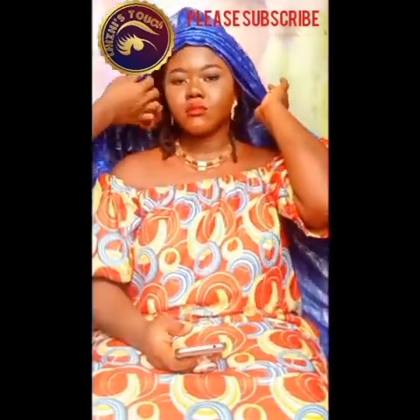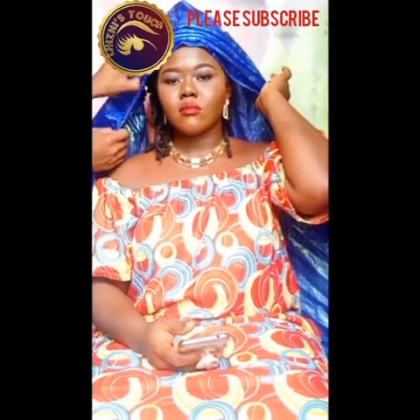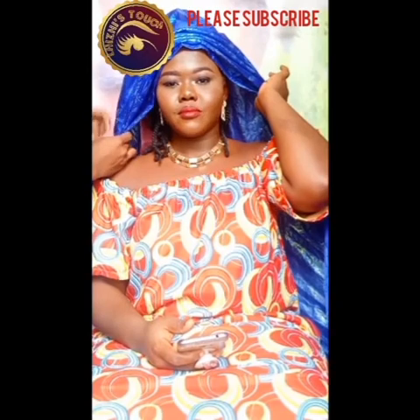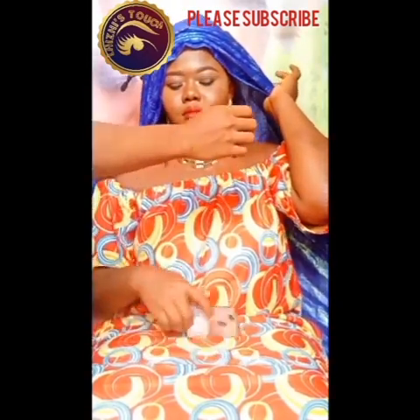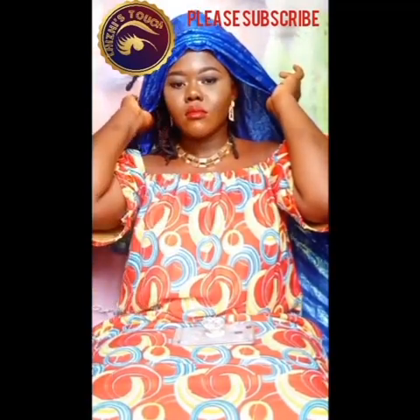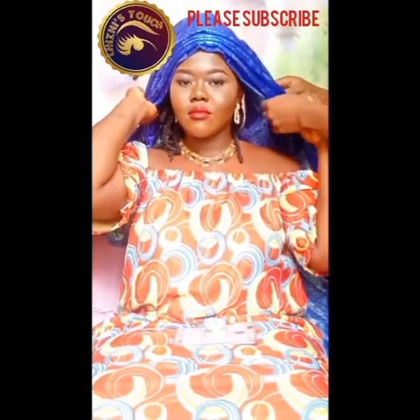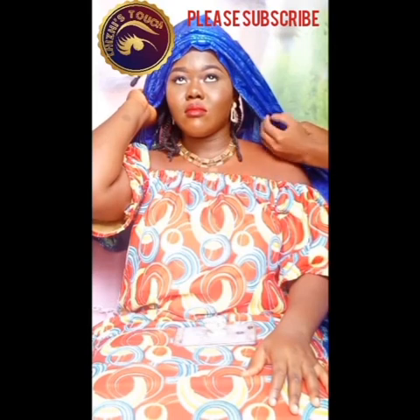I'm going to trace the pleats towards my model's neck area — first the left hand side of her face and then the right hand side. Just in case you don't know how to make pleats, I also have detailed videos showing how to make pleats where you can really learn.